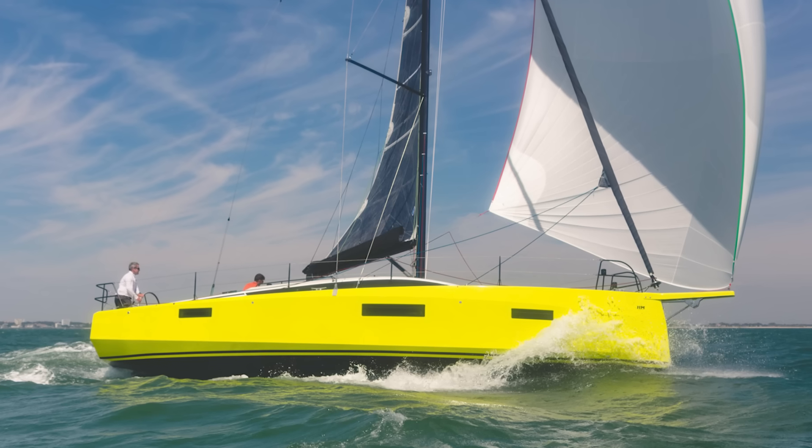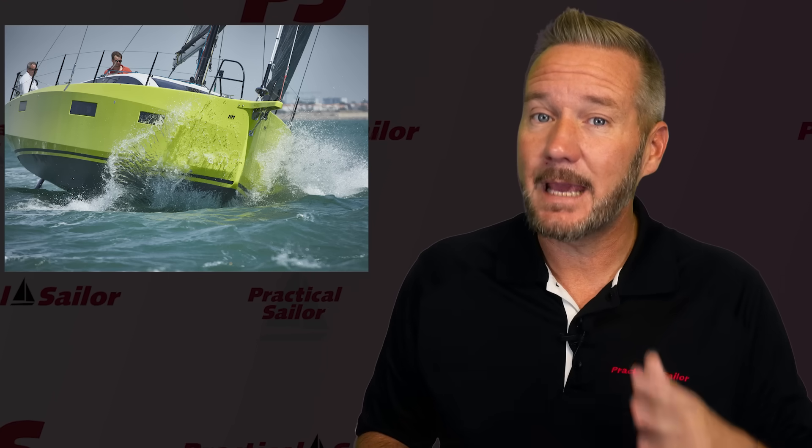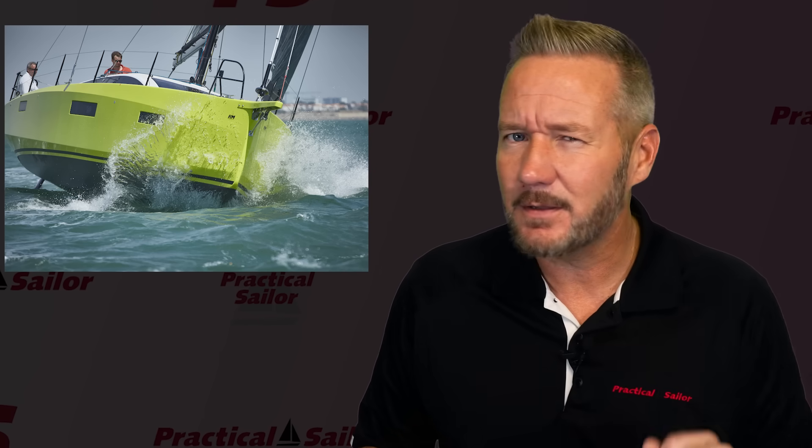The RM 1180 is different, and it's different on purpose. I'll show you around the boat that I got on in Annapolis while I explain the pros and cons of what the plywood is going on here.